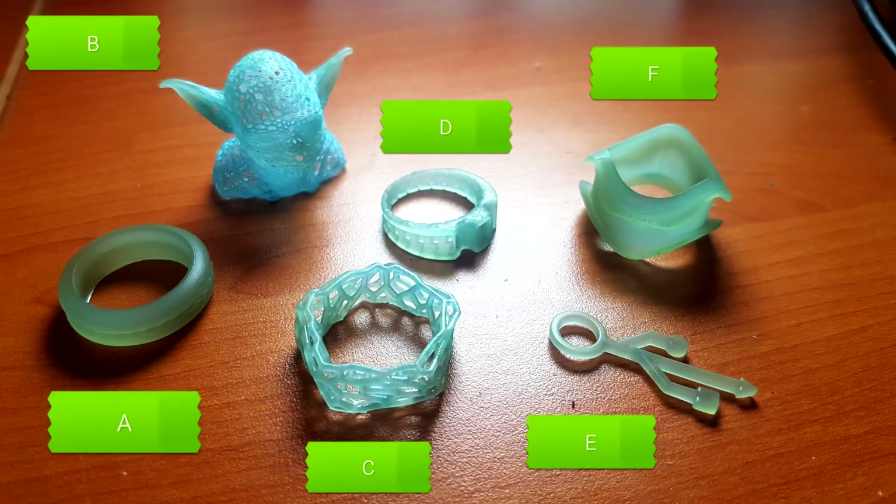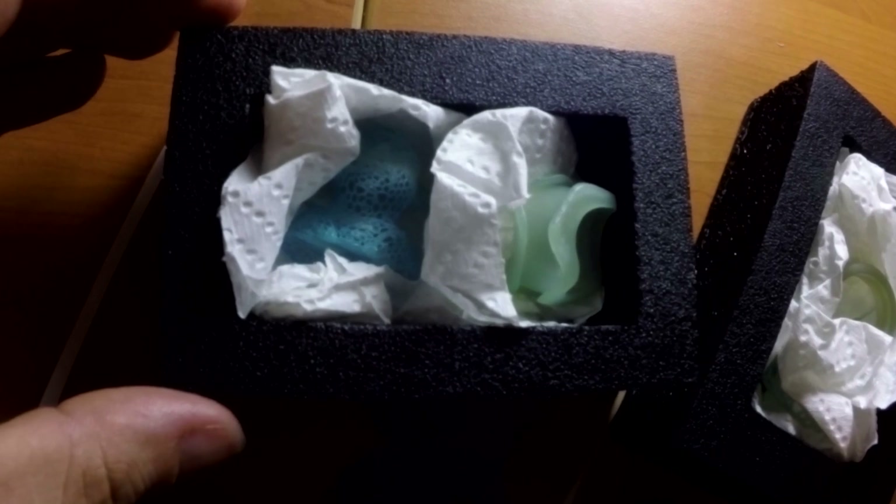I took a photo on my phone, labelled it, and emailed it to the caster ahead of time so they knew what was coming. I packed them in paper towel, inside foam, inside a box, surrounded by foam, and then a waterproof bag over the top of that. To say I'm excited is somewhat of an understatement. Palos replied to my email and told me I should have them back within about two weeks. In the next instalment of this series we'll be unboxing the rings and seeing just how good they turned out.